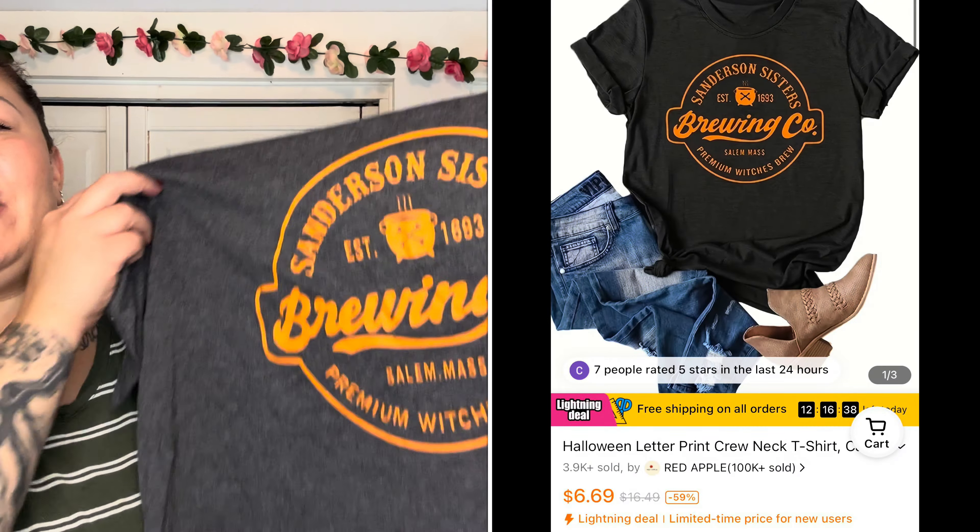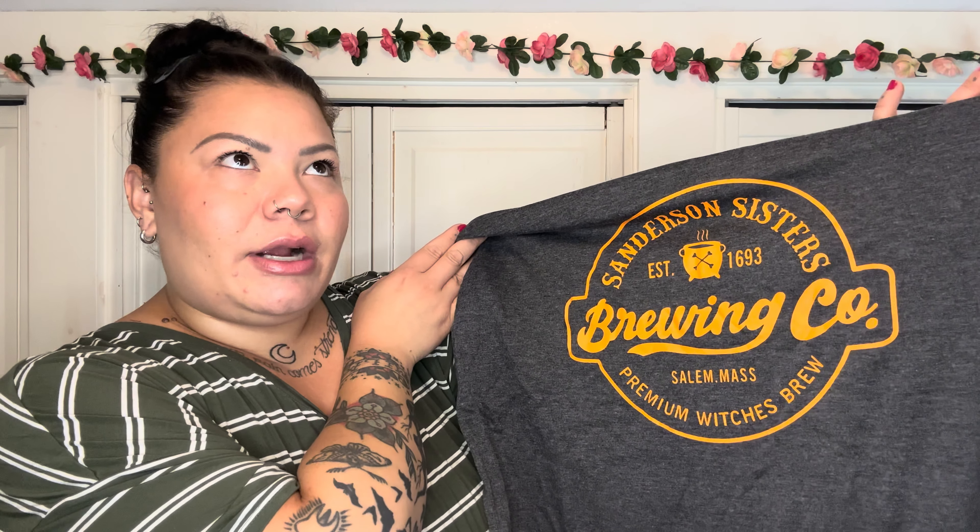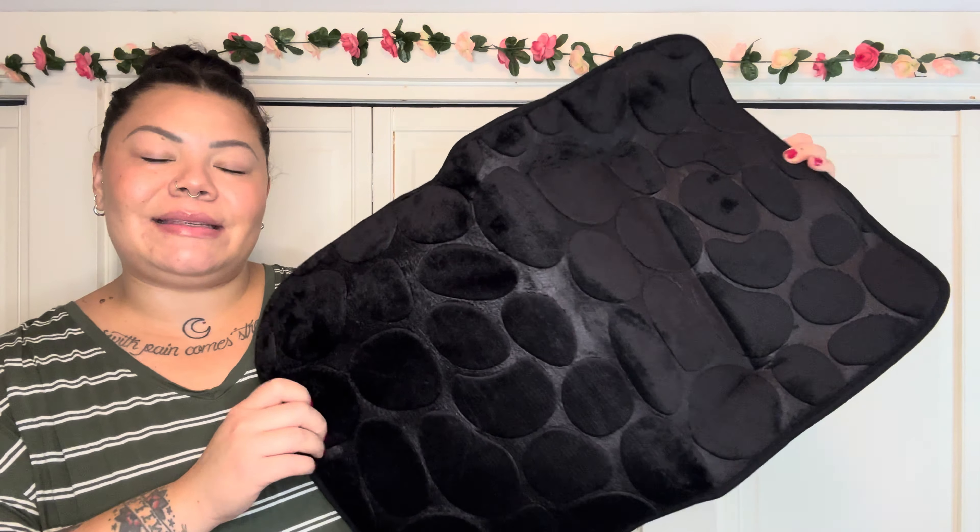But I'm going to interrupt the household stuff for a second to show this — it's for spooky season! I got a really cute t-shirt from Temu. Things like this in Halloween shops or in Salem can run $20–$30, but this was around $8. It says 'Sanderson Sisters Brewing Co., Salem Mass — Premium Witches Brew' with a little cauldron in the middle. I loved this print — it's spooky season but understated, not in-your-face pumpkins. I love witchy stuff.